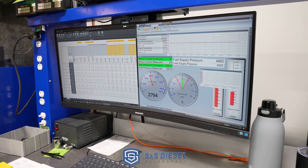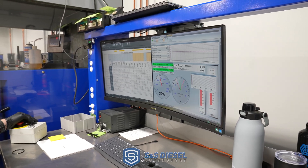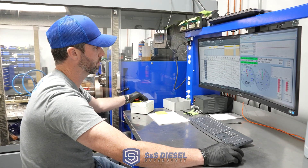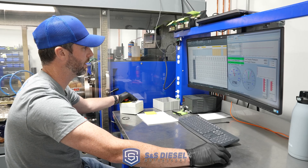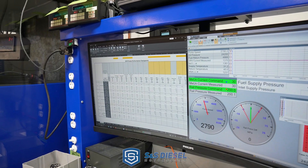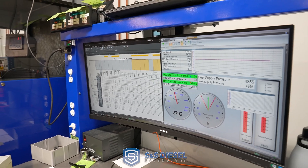That's 29,000 PSI — 2000 bar — full rated pressure, full rated output. We're at 181.2 liters per hour right now. The last four or five brand new pumps have been 177, 180, 178, 180 — so it's right there with the others. Return flow is 130.5; the last pumps were 130, 127, 127, 129. So we're identical to the last four or five new pumps.